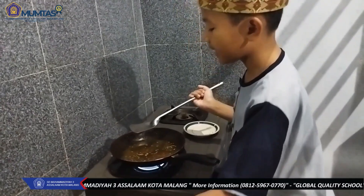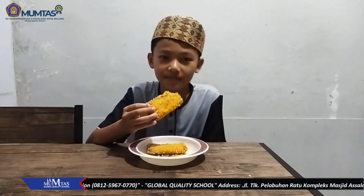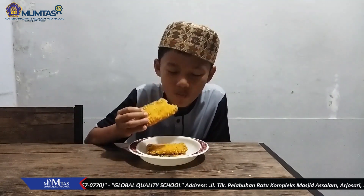Jangan lupa matikan kompornya ya. Dan ini dia hasilnya. Mari kita coba. Bismillahirrahmanirrahim. Hmm...